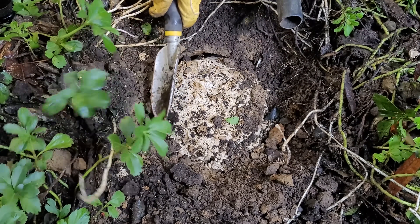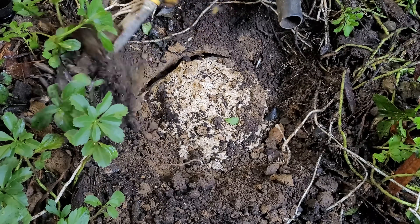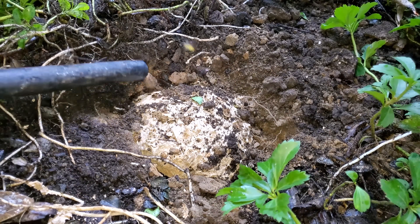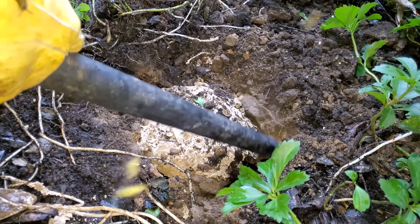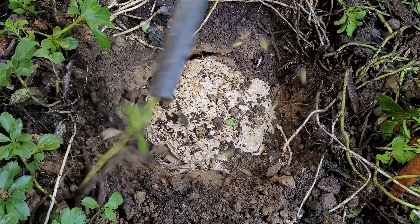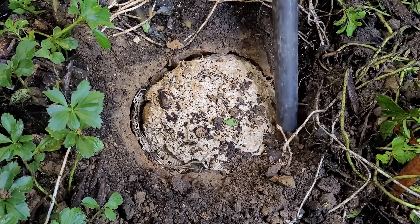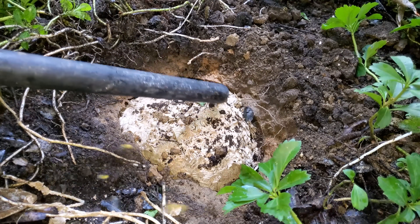I try to dig up as much as I can, excavating around the colony and the nest while trying not to disturb it too much, because the more I disturb it, the more will come out unnecessarily. If I can keep them inside the layers of comb as long as possible, that's fewer I have to vacuum up and less chance they'll swarm around me. Being gentle means taking a little more time, but that's what I do.